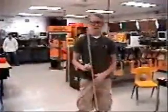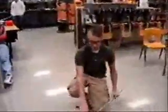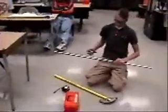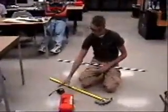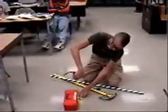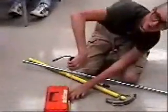All right, I'm going to do an offset bend, and that's to get like over a box or something like that. First, you want to measure the height of the item you're going to go over, and this is four and a quarter.